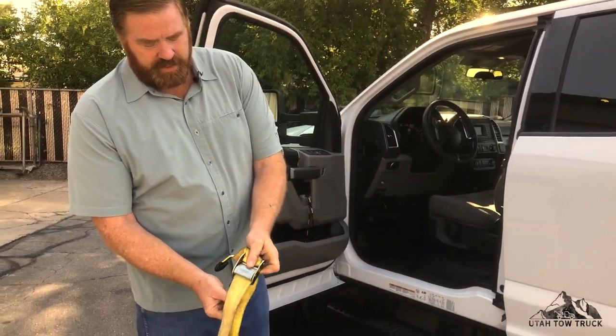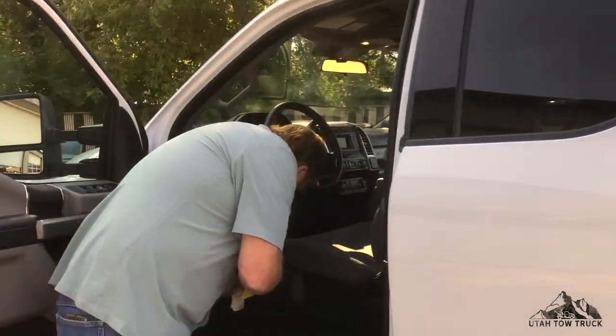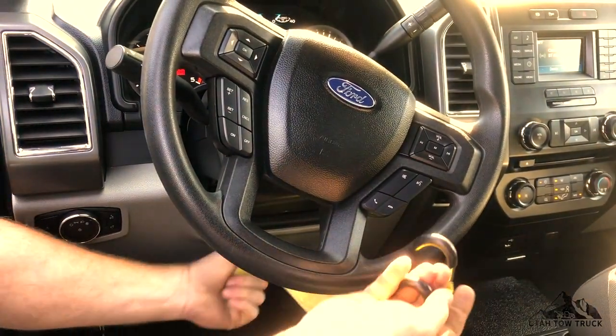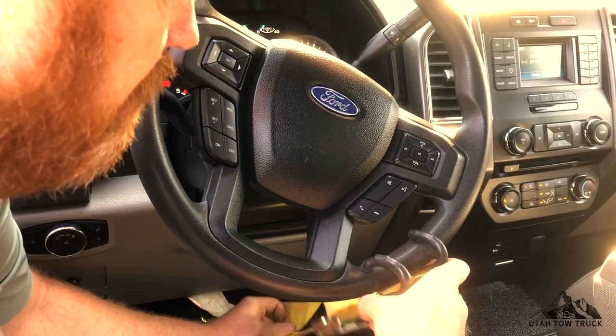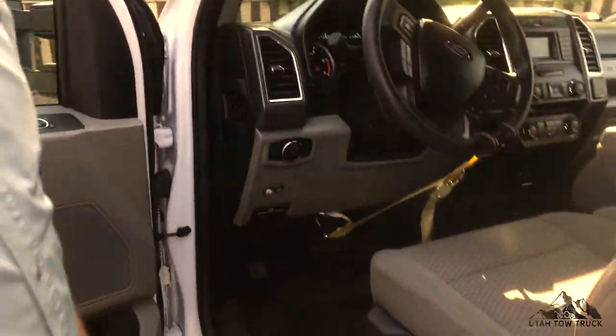To release it, just press here, pull it out, and it's installed.